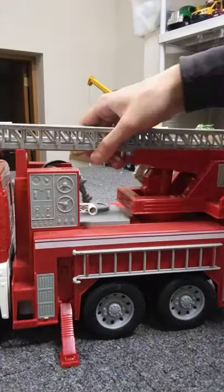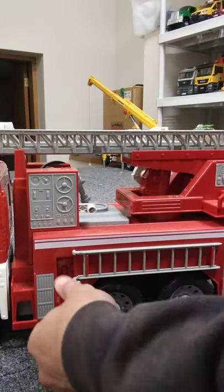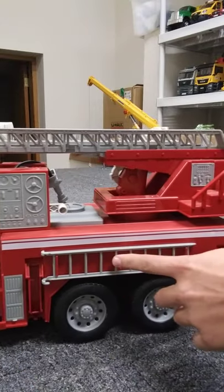Your support legs can come down to support your truck so it won't tip over. I just need to show you what one does — I don't need to show you all four of them. Here's your ladder I talked about earlier — it's removable.